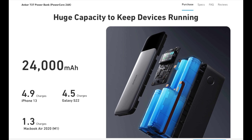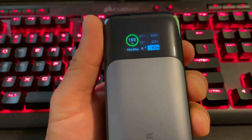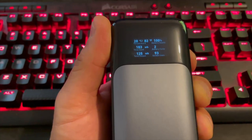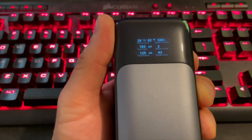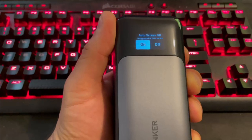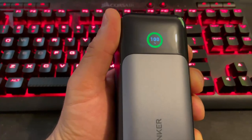It has a trickle draw mode for slow-pulling devices. On some other power banks, if you have something like AirPods that pull very little power, the bank just shuts off assuming nothing is connected. On this one, you can double-tap to enable trickle mode. It's quite portable, not heavy, fits easily in your luggage or backpack, and there's no noticeable heat unlike other devices.